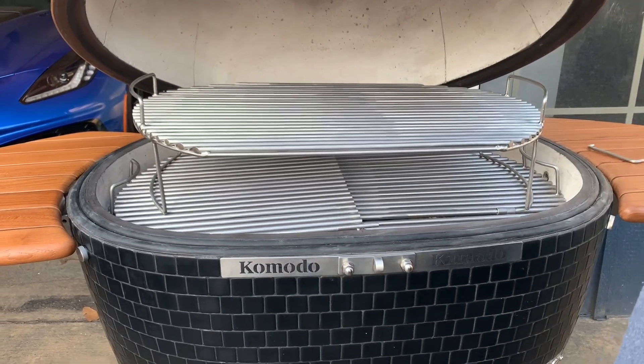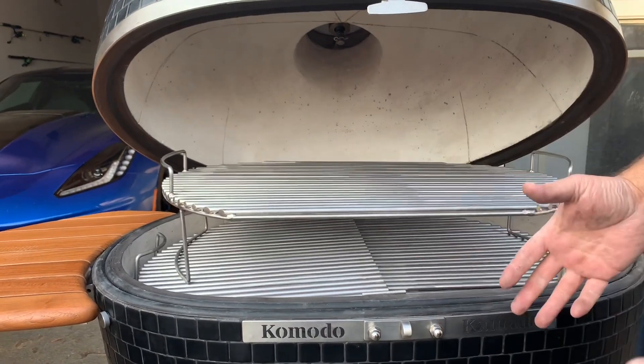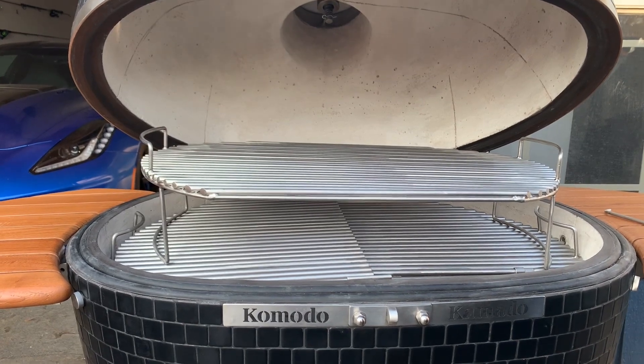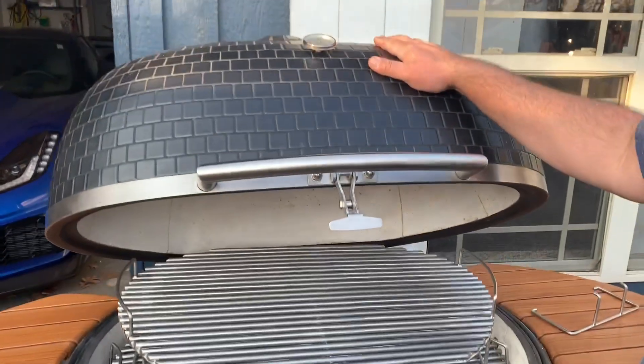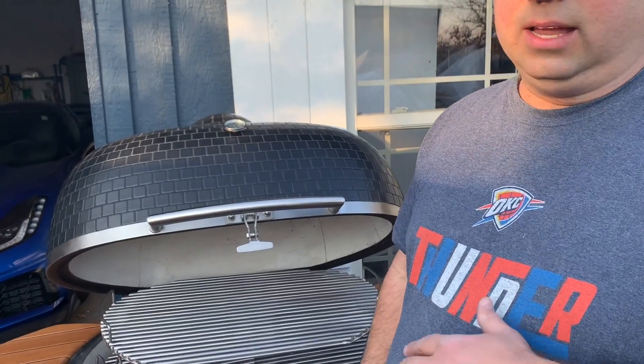Now we're going to get this grill burned in. I'll have to read the instructions to find out how long they recommend, but as you all know that's really important on a new grill. We'll get it burned in, seasoned, and then do our first cook — really looking forward to that. If you guys have any recommendations on what you want to see me cook on this, let me know. Thank you so much for being a part of this — please like and subscribe, leave us any comments, and we'll see you next time.